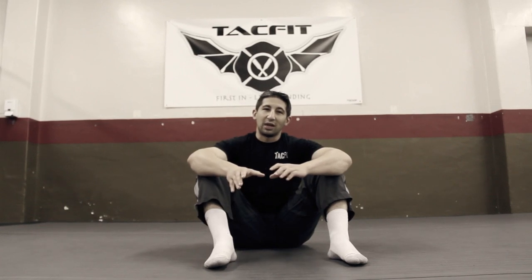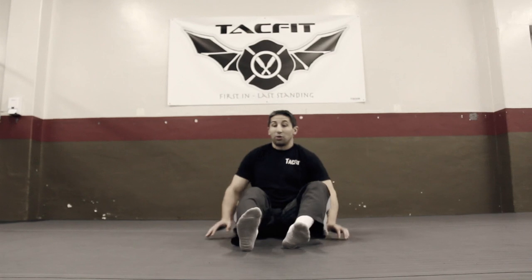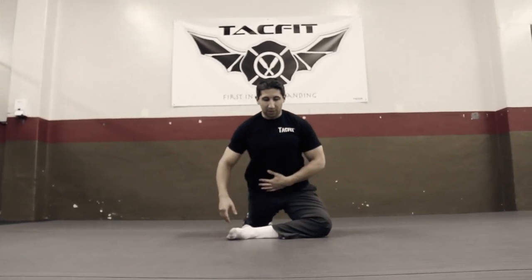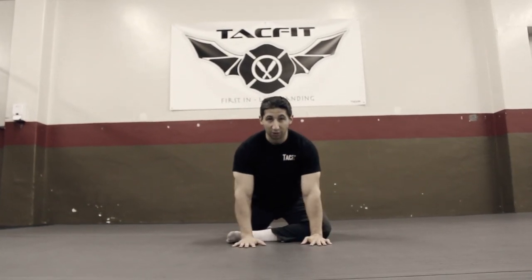We're going to use our hands for support right now — our training piece. I'm going to back up and walk towards you so you can see exactly what's going on. Hips tucked under, spine nice and tall. We're going to use our hands here just for support.